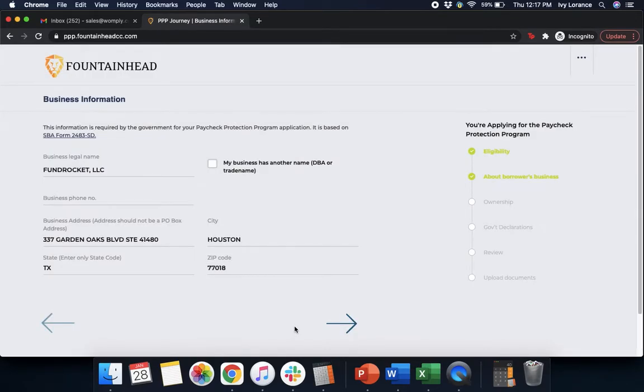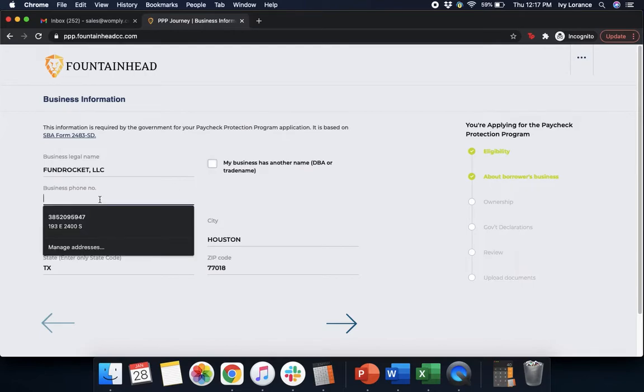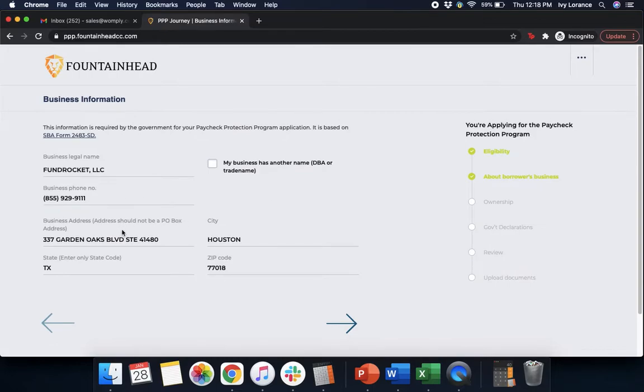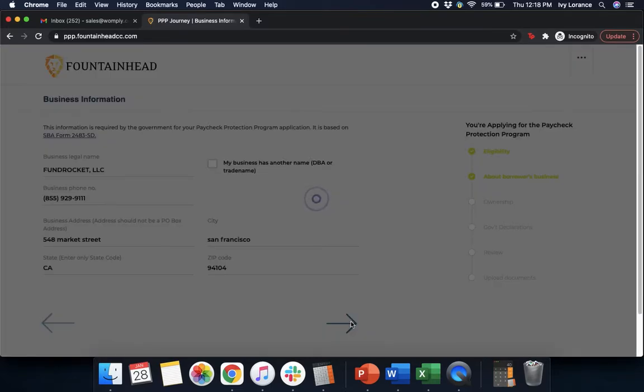Then it's going to take you into Business Information, which is the SBA-required section for your Paycheck Protection Program application. It asks for the business's legal name, any DBA or trade name, your business phone number, and your business address. Once you've verified that everything is correct, go ahead and click Next.